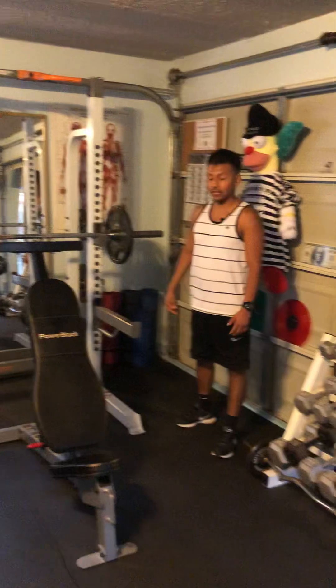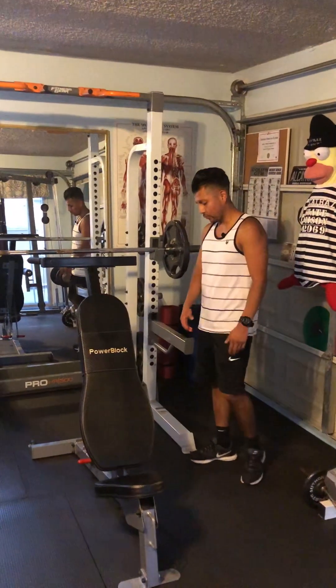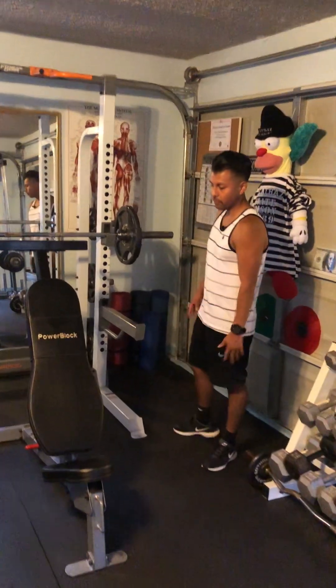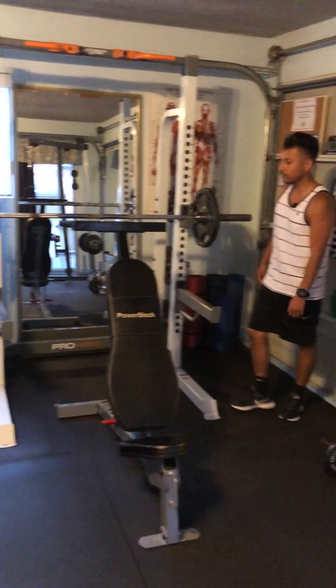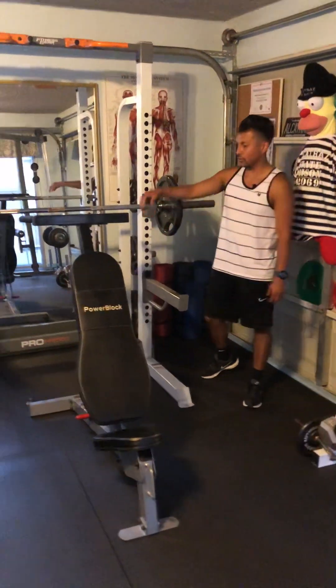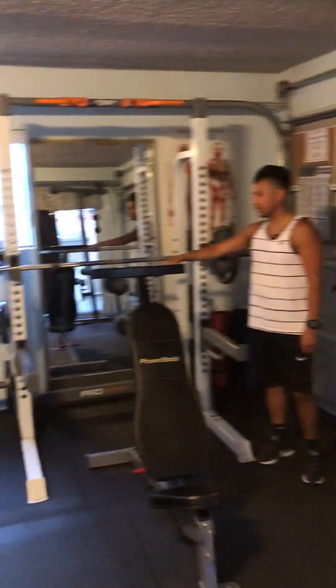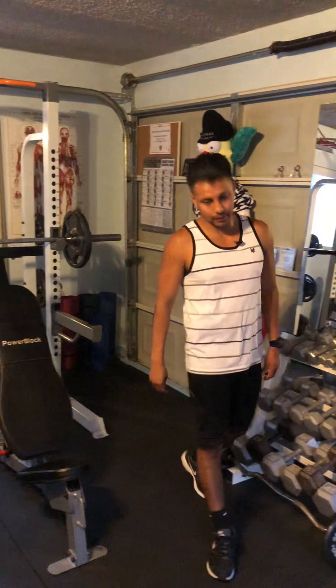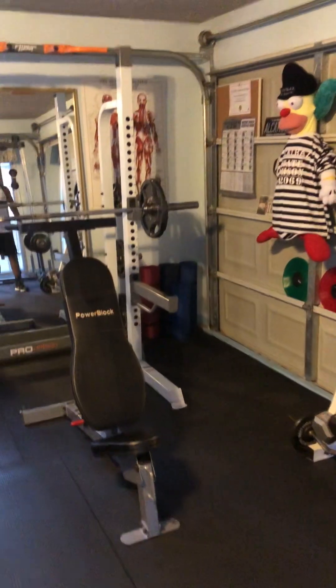Over here we have this Power Block Sports bench — it's adjustable so we can do flat bench, incline, even military presses sitting down. It has this optional dip attachment to do dips, a very important exercise.